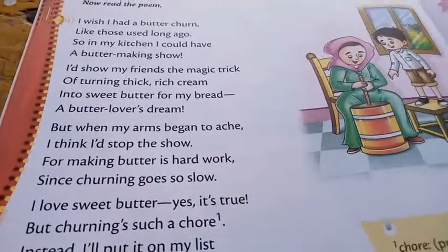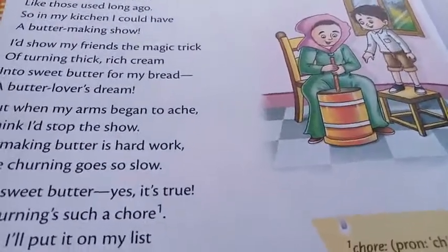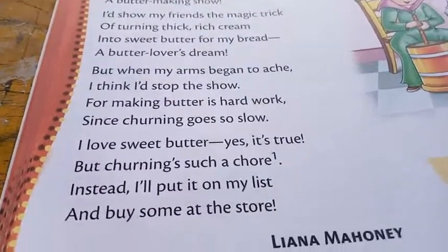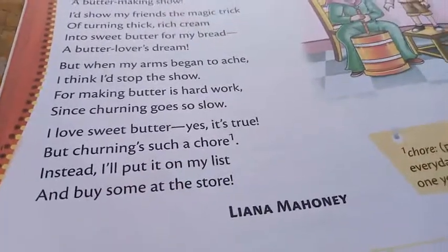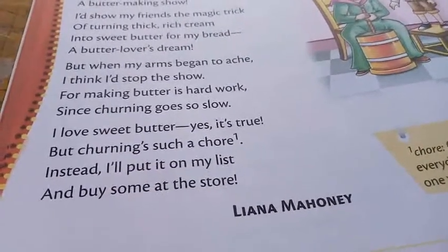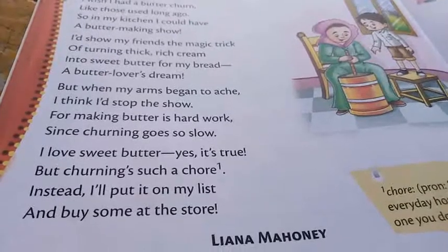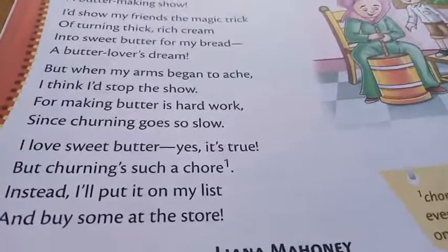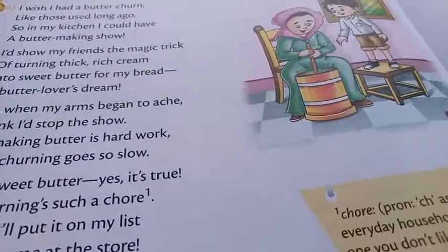'But when my arms...' — if she is rolling the pipe again and again, after some time she gets fed up and feels tired. But she likes the butter so she has to work hard. 'And since churning goes slow' — in the beginning it was speeding up, but as time passes she feels tiredness and the spinning slows down.